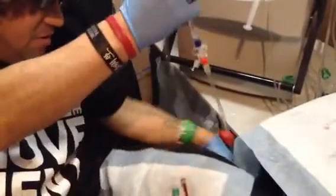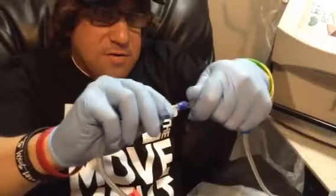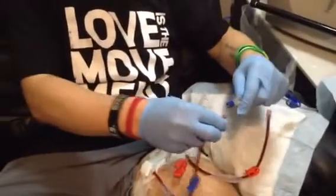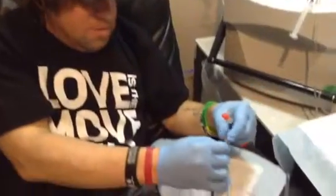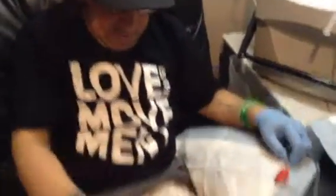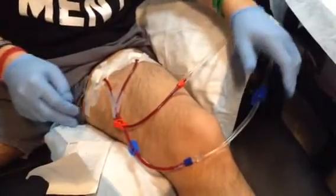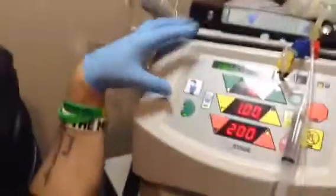Now I'm ready to hook up to the machine. I take the blue one and disconnect it, making sure you don't touch anything inside — you want to keep it clean. Then blue to blue, tighten that. Then take the red line and connect it. We are all hooked up. There are four clamps — you've got to make sure all four are undone or the machine will beep and alarm. Then you press this green button that looks like a kidney — that's the start button.